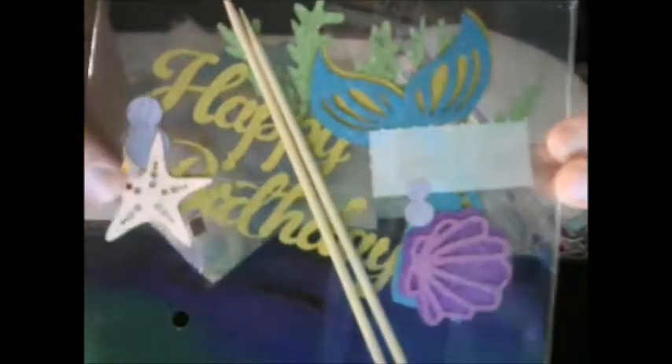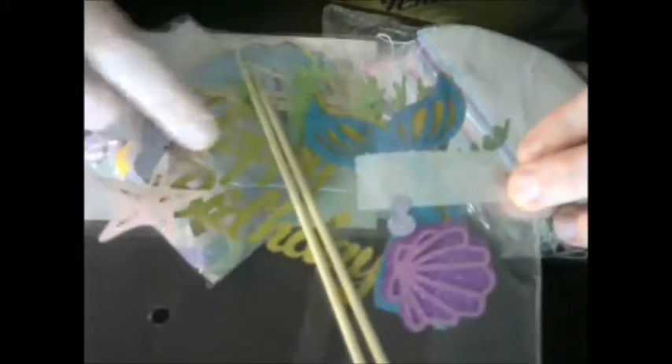This must be the cake topper that says happy birthday, and it has some shells and fin details to it. With the picks there it will just stick down into the top of the cake — really glittery and pretty.